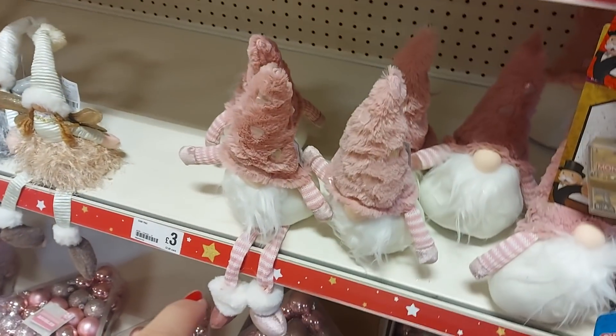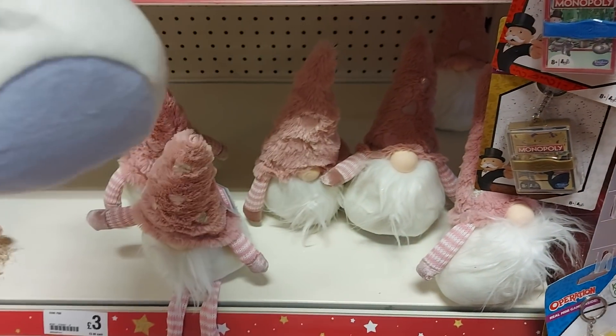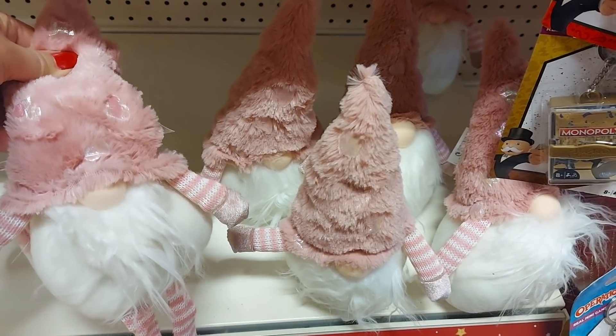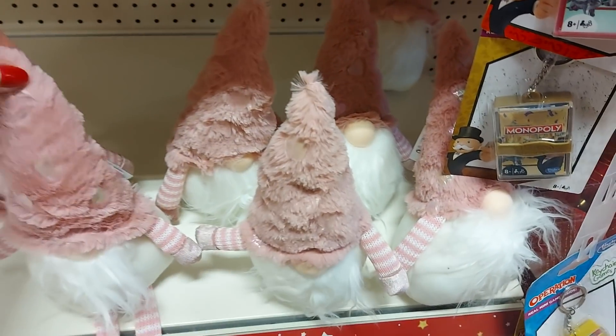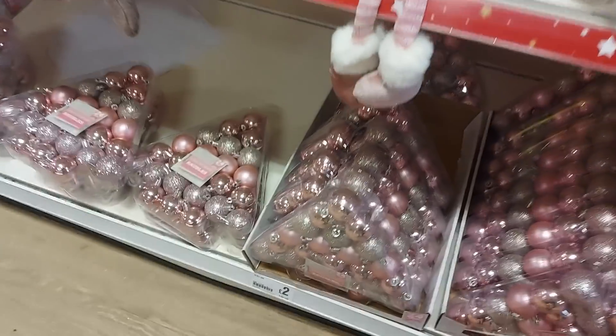We've got some gonks down here — they're £3. They're pretty cute. Are they supposed to have legs? Well those ones are not but these have got legs. I think some haven't got legs and some have got legs. Maybe they've lost their legs — maybe they've had a little bit too much to drink and they're a bit legless!